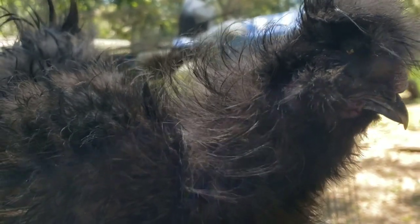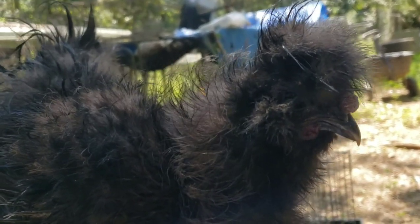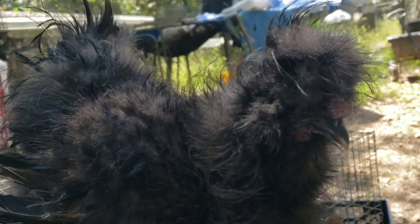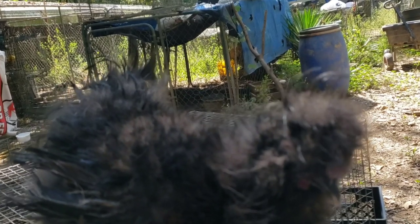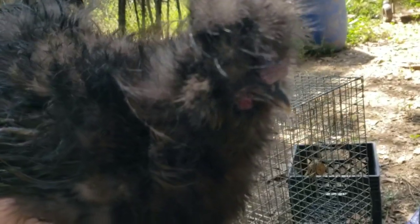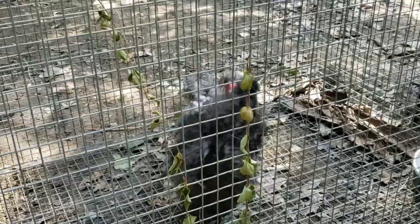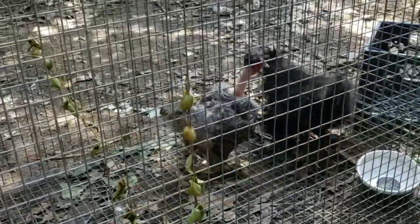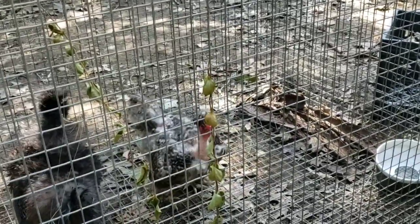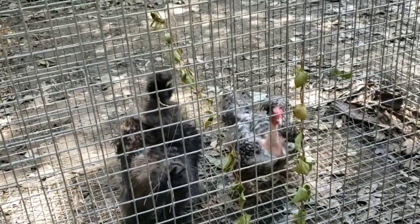Katherine wants to name him Bacon simply because he is a sizzle — a frizzled silky. We used to use the term sizzle to refer to a flat-feathered bird that's not silky but had frizzle feathers, but now we call that a frizzle satin. Terminology has changed, but we're going to put these two together and hatch every egg that comes out of that little girl. He immediately starts courting and she immediately wants to fight. I think they make a cute couple.